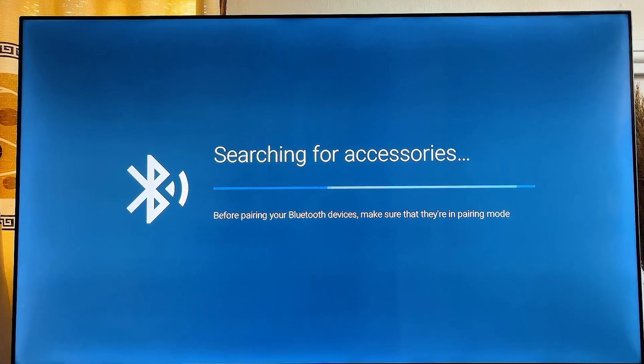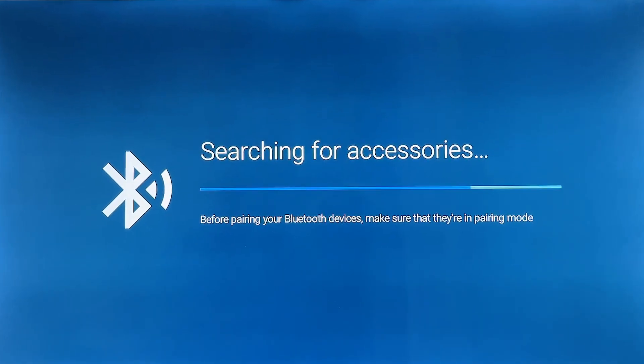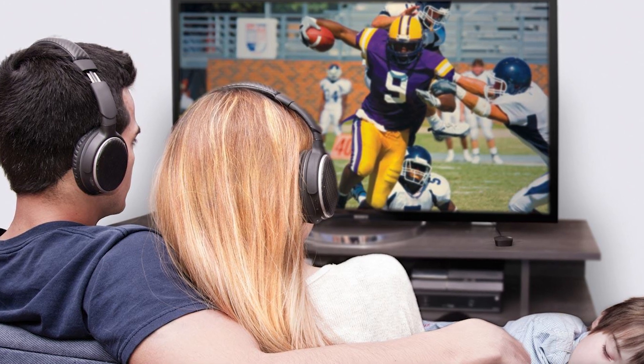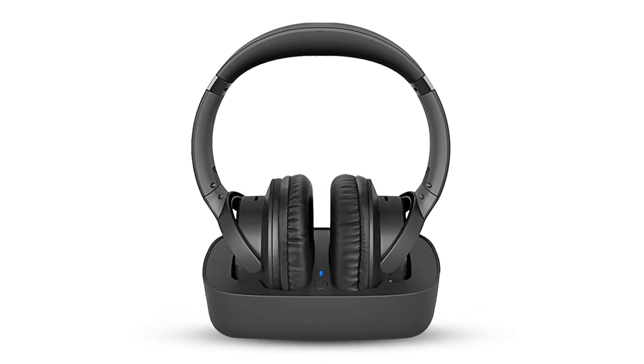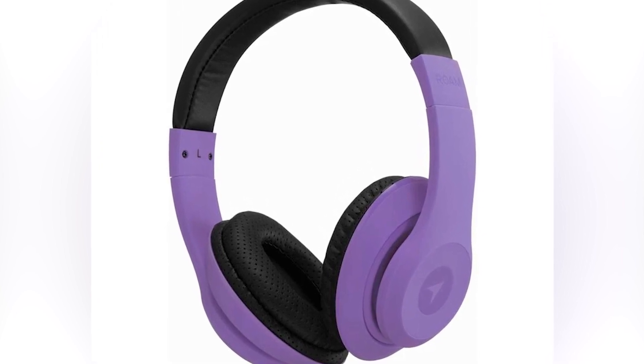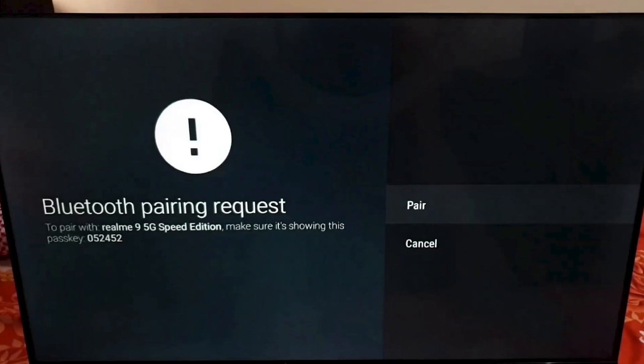These issues can disrupt your viewing and listening experience, turning what should be a relaxing time into a frustrating ordeal. Let's ensure your Bluetooth device is set up correctly. First, check that it's charged and powered on. Then confirm it's in pairing mode.